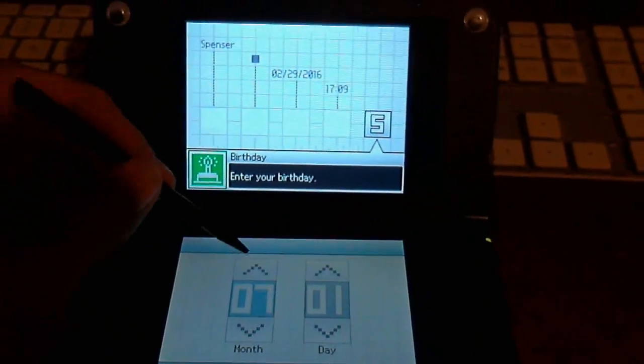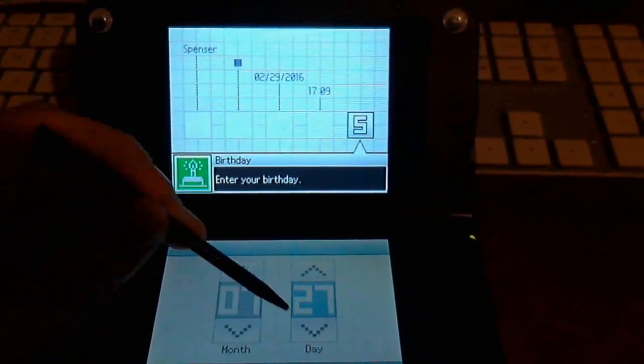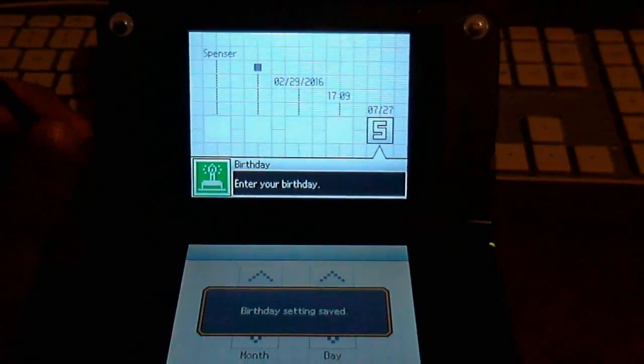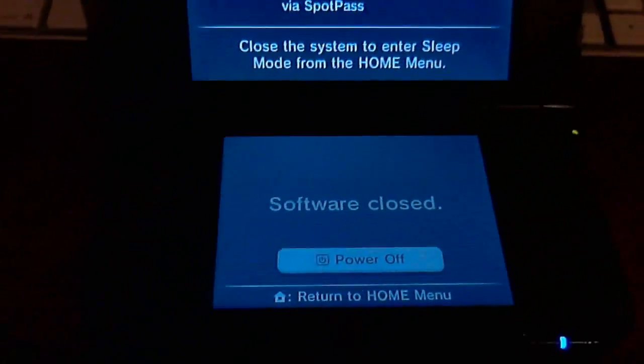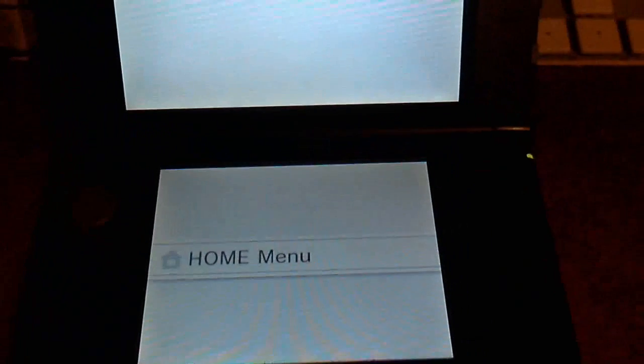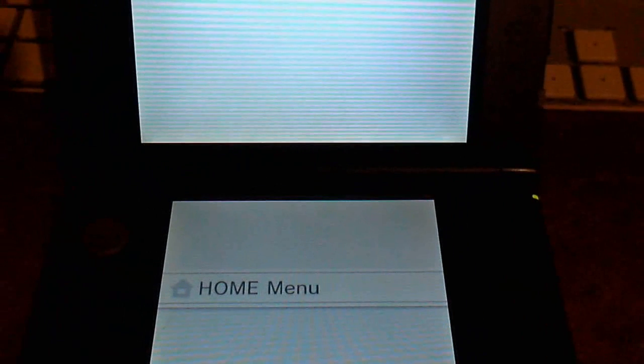We're going to see how much stuff I can get working with this. As you can see, after I set up the profile settings it wants to shut down. Maybe this can be fixed later, but that's like a side project. But for now — classic DS firmware working on 3DS without a flashcard.